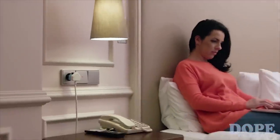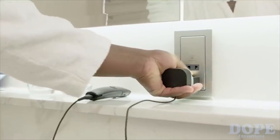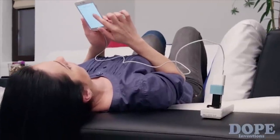Wherever your travels may take you, the world's smallest, lightest universal travel adapter keeps your gadgets safe and makes plugging your devices easier than ever before.